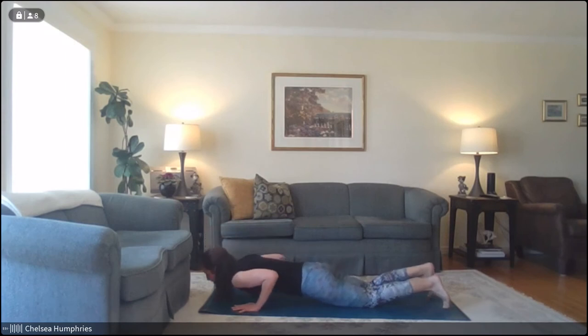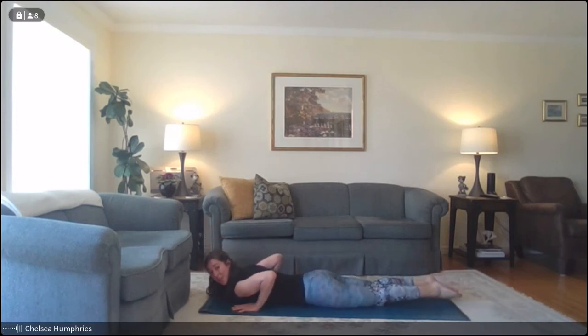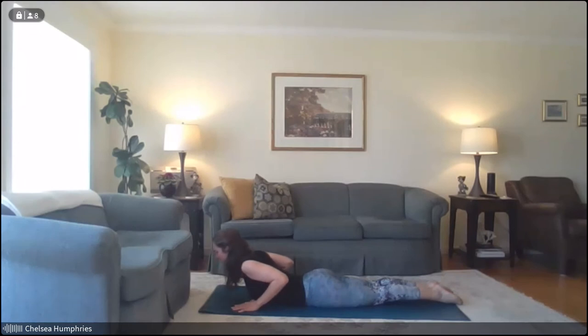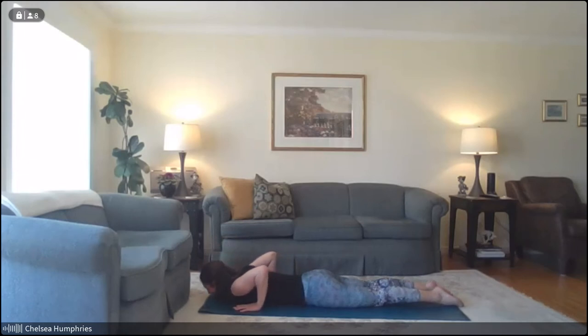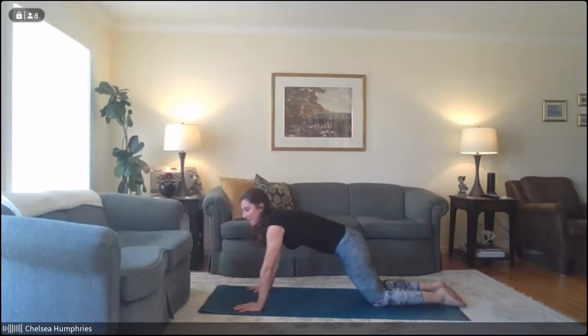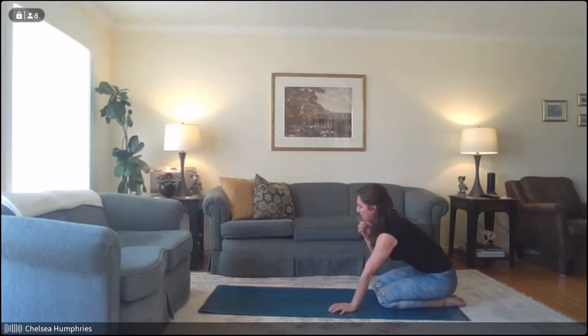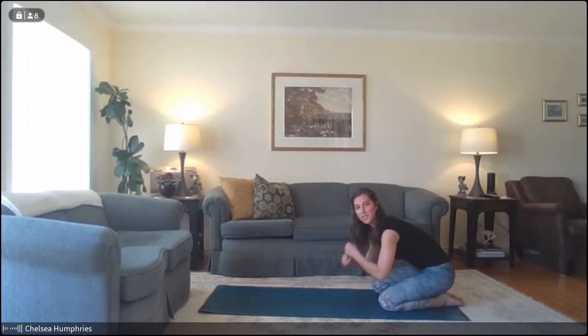Slowly lower all the way down to come into our baby cobra lift one last time. With an inhale, roll the shoulders up and back, reach the crown of the head forwards and up, float the hands and squeeze the elbows. Hold for three, two, one — gently lower it down. Press our way back towards child's pose. If this was more comfortable for you with some pillows or stacking your fists, feel free to do so.